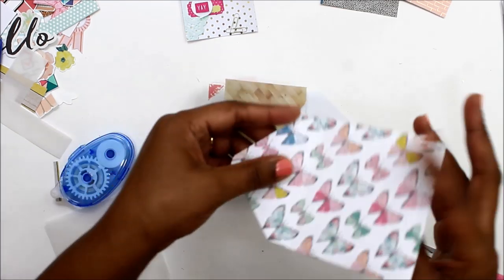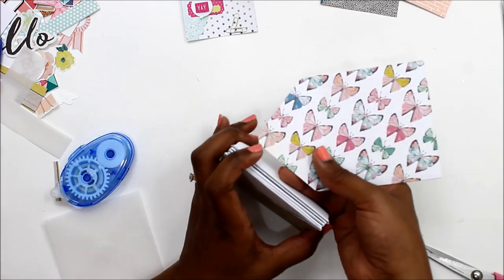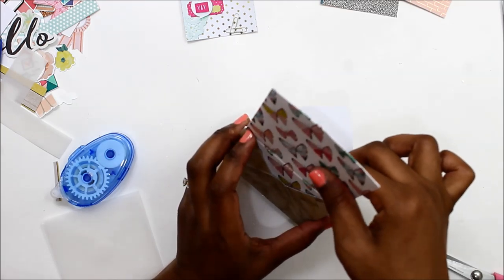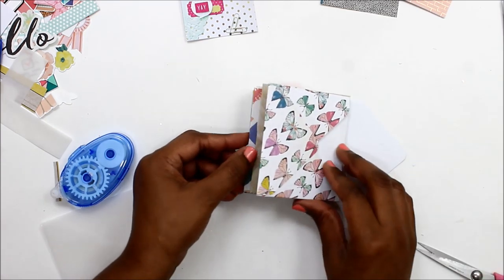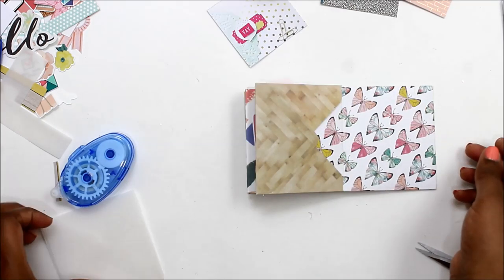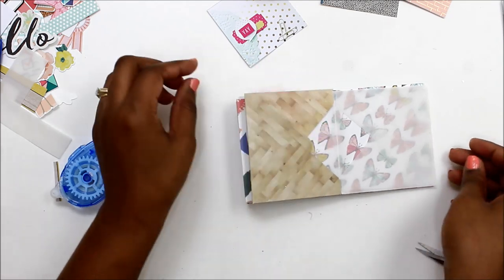I just haven't been into crafting lately, so I figured I needed a little project just to reflect on which projects I've done, which ones I have enjoyed, and basically just my crafting overall. Kind of like I need to look at where I've been to see where I'm going. So that is what this little mini album is all about.